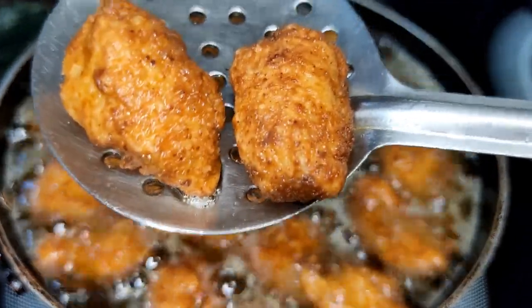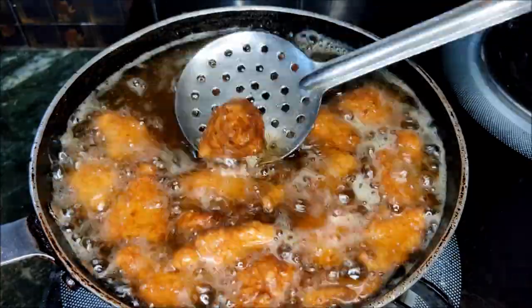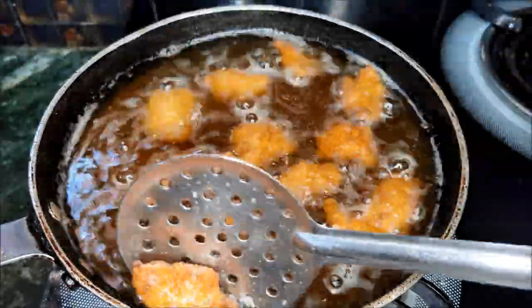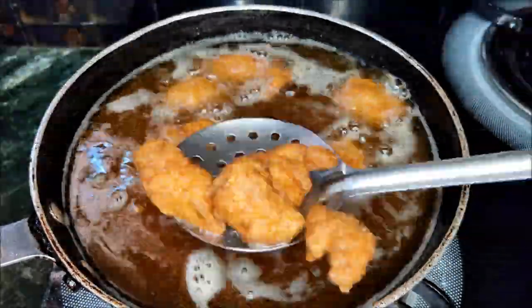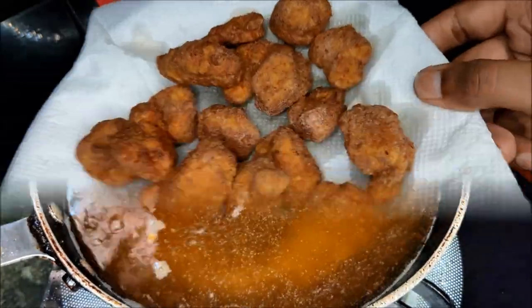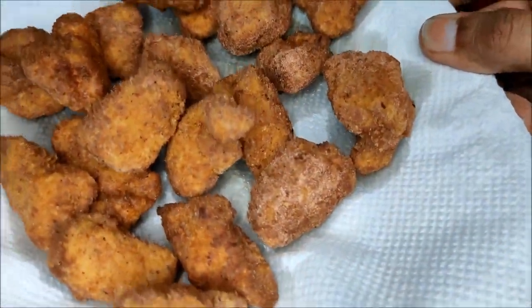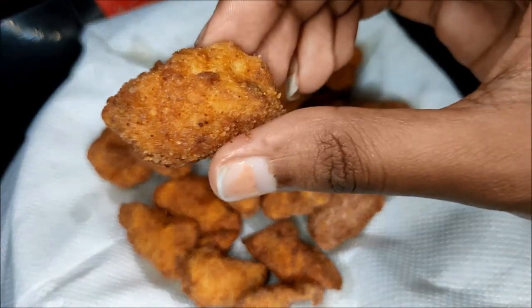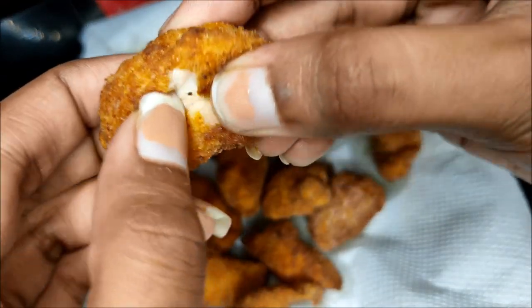That's how simple and tasty crispy chicken popcorn is ready now! You can try it and share your results in the comments below. Subscribe! See you in the next recipe. Bye bye!